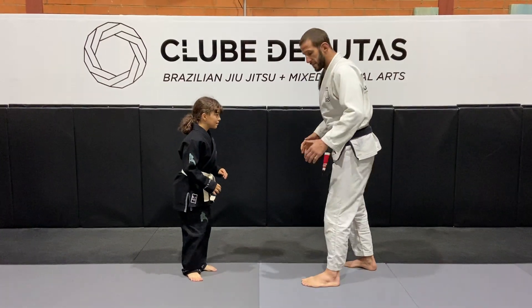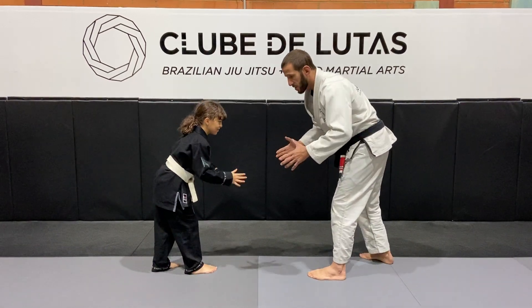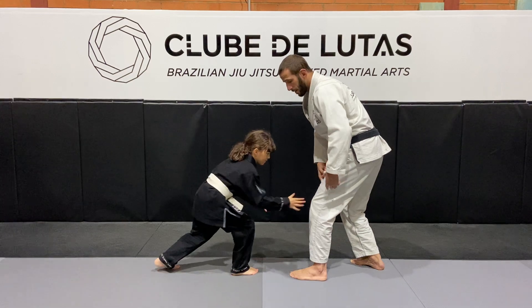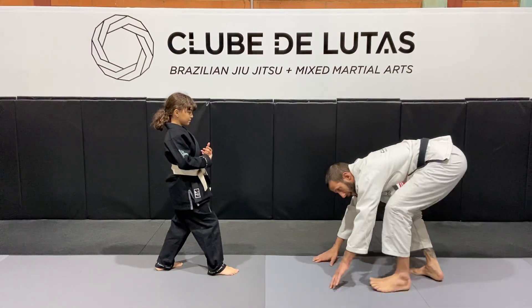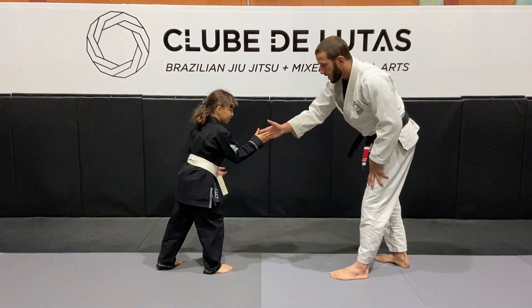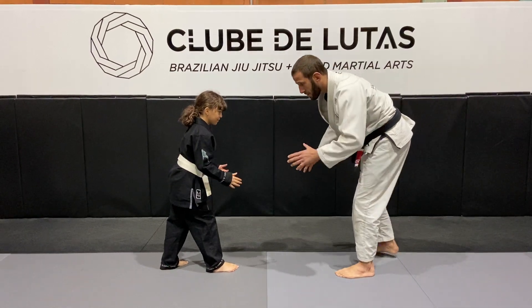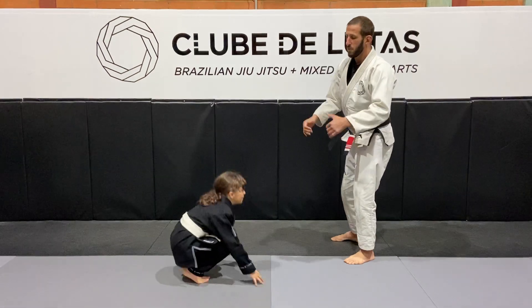So we start off with a five stance — one leg forward, one leg back. We touch hands, fist bump. Now the goal is that if someone, if Lana touched my leg, I had to do a face crawl, come back up and we start again. We show some respect and fairness — we are ready to go at the same time. If I touch, she will do a crawl and we start again.